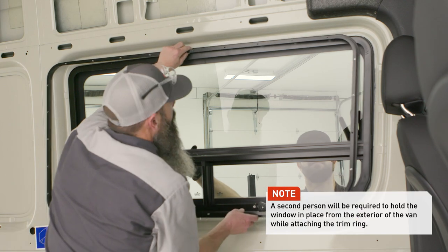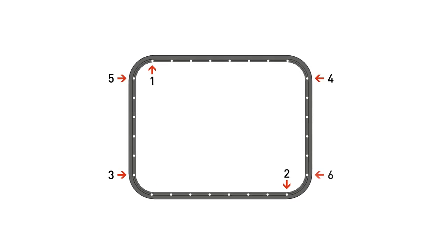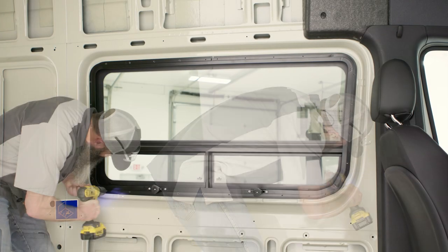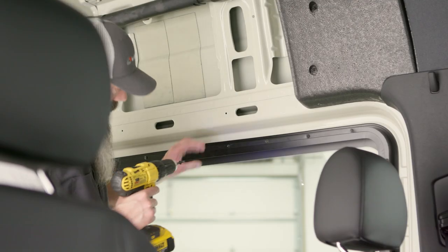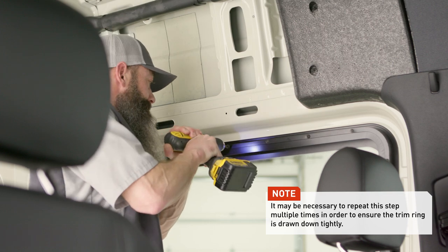Place the trim ring over the window and partially install eight screws following an alternating pattern. This will ensure an even amount of pressure being applied around the window as it is fastened down. After the eight screws have been partially installed, follow the same pattern and completely tighten all screws. Install and fully tighten the remaining screws in the trim ring, working all the way around the perimeter.